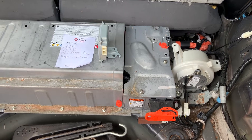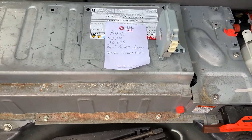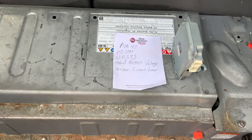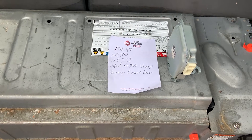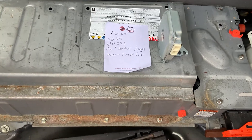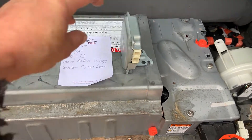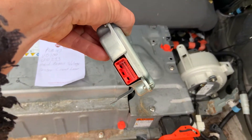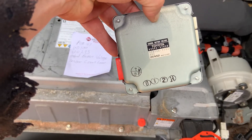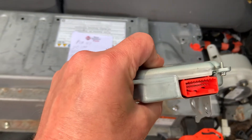2010 Prius Generation 3. If your car is throwing a P0B47, a U0100, or a U0293 hybrid battery voltage sensor circuit low, or no communication with the hybrid battery system, it very well could be this — your battery voltage sensor. These things can get fried.